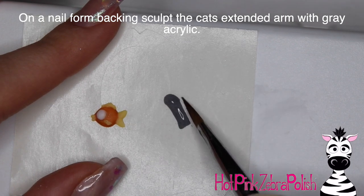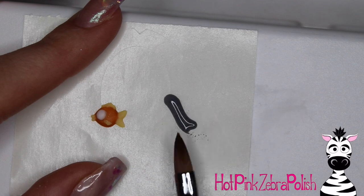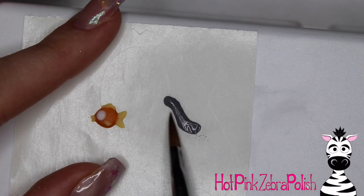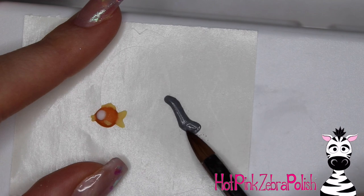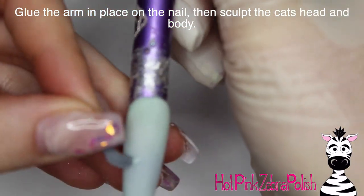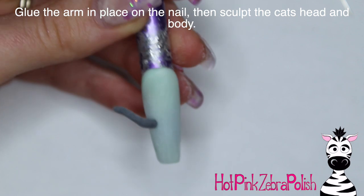So now on a little nail form backing, I'm going to be sculpting the arm of my cat. This nail art extends past the nail both on the left and right side. On the side towards your fishbowl, you're going to want to make a little kitty cat arm that's reaching out like it's just going to go boop and tip over the fishbowl. Sculpt the cat arm with whatever color you want your cat to be, then glue that arm into place on the nail after it has set up.